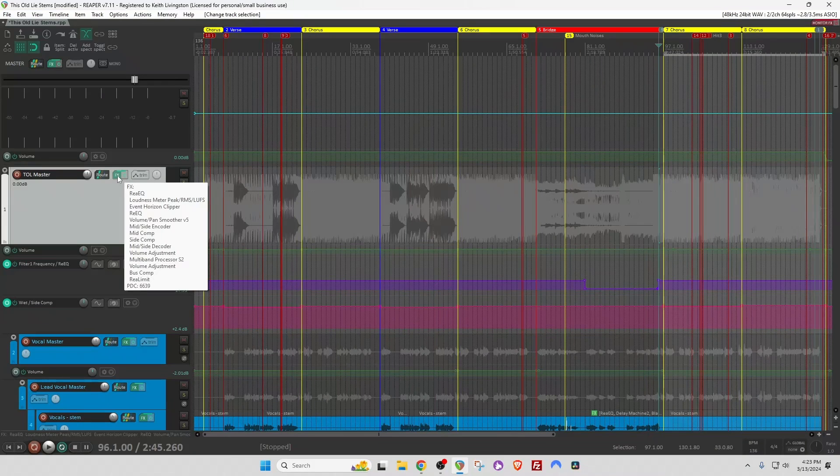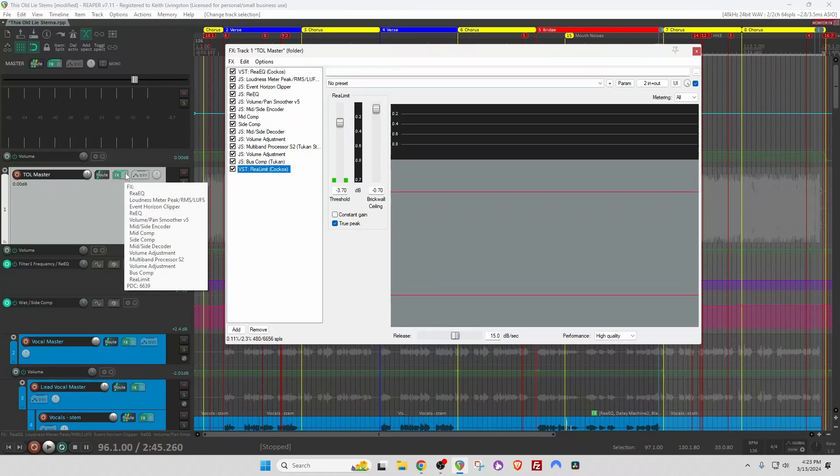This is a mastering chain that's specific to the song. I don't necessarily think you should use exactly these plugins in these orders — this is just what I came up with to do this song. So let's take a look from top to bottom.